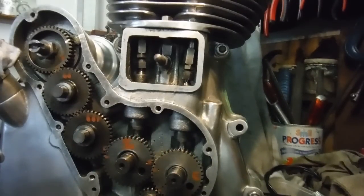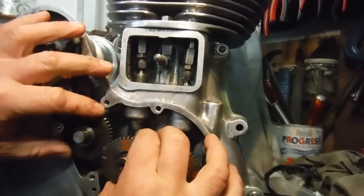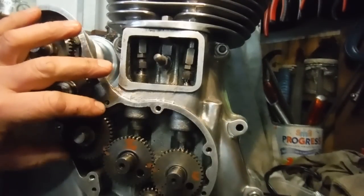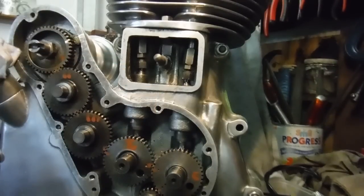Remember to rotate the cam anti-clockwise — it's one tooth, which is equivalent to a whopping 18 degrees, believe it or not. It can and often does improve things. At the very worst it won't improve things, and it certainly won't do any damage to your engine. If you prefer it as it was before, just repeat the process — turn the cam back one tooth in a clockwise direction and you're back where you started.